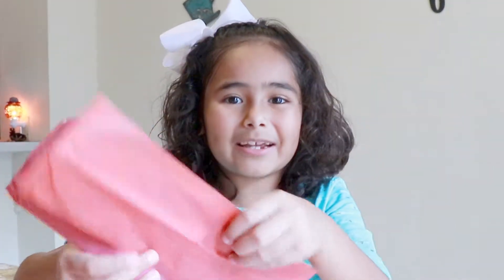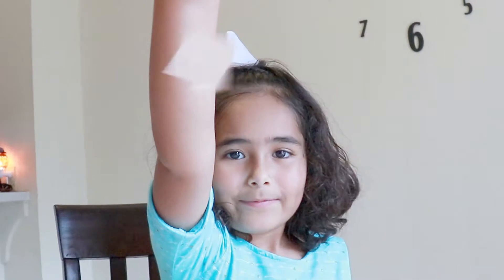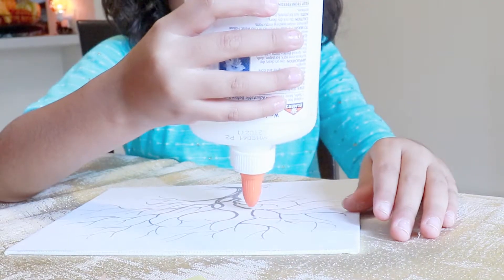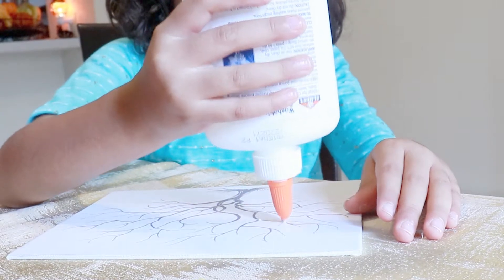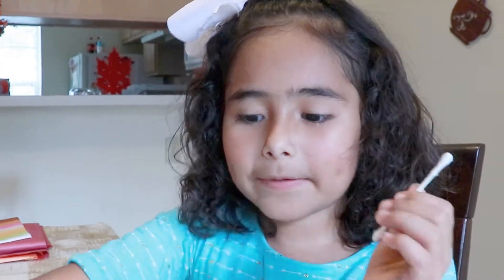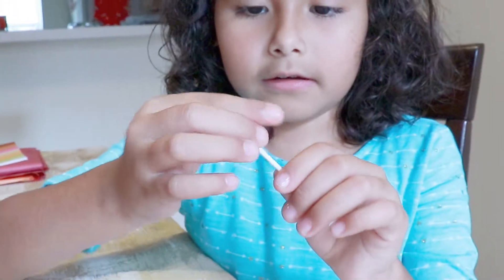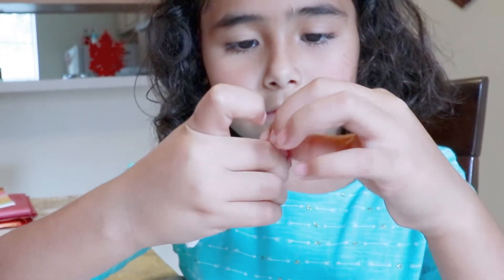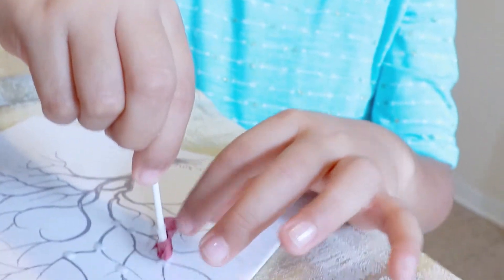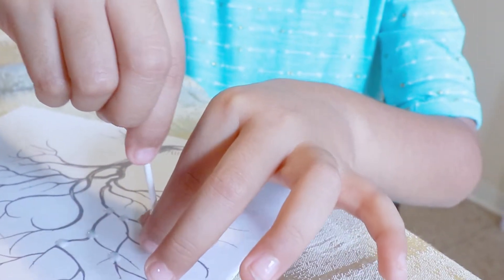Grab your tissue paper and cut them into squares. Then grab your glue and make some glue dots. Then grab your Q-tip and wrap your tissue paper onto your Q-tip. Next, put it on your glue dot.